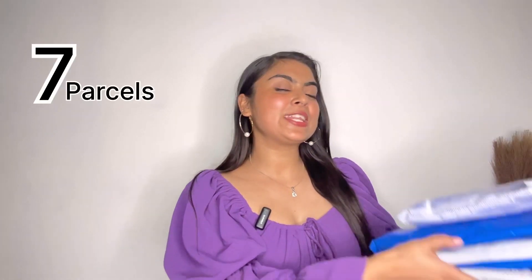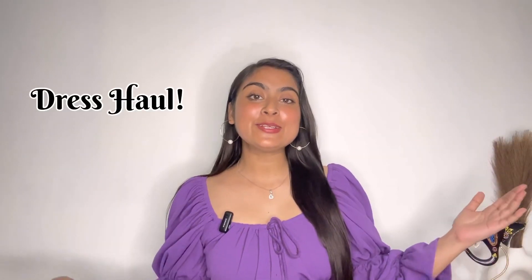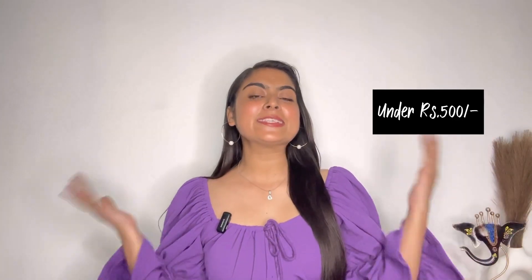Hi guys, I hope you all are safe and doing great. Today we have seven parcels from Misho. In all parcels, there are very few dresses. There are some short dresses, some long dresses, and all these dresses are really affordable. I would like to say that all the dresses are under 500 rupees. Yes guys, all the dresses are under 500 rupees.